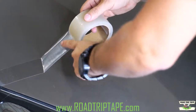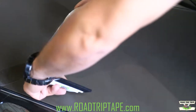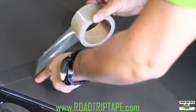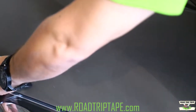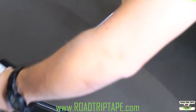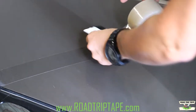Another trick when applying the tape is not to stretch it as you apply it, because once you stretch it and leave it in the sun, it's going to try to go back to its original form, and when it does it's going to start coming off the car. The best thing to do is just let it relax and let the felt tip just lay it down. Do not stretch it.